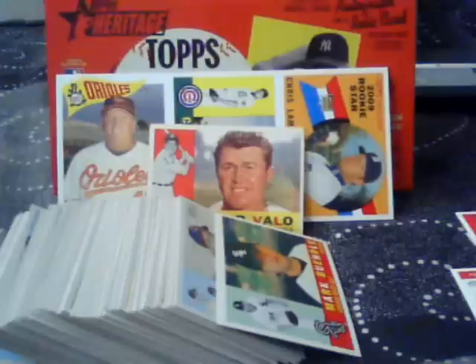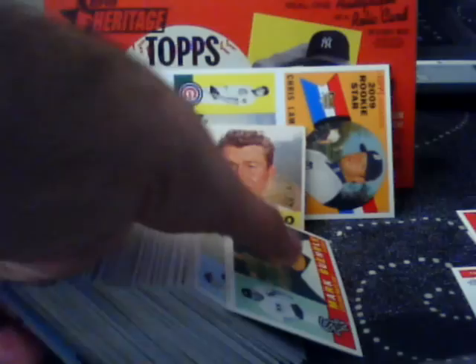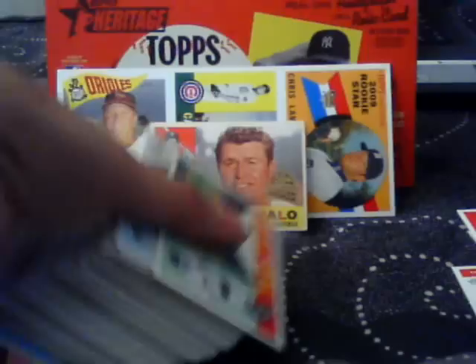Alright, welcome to part 2 of my Topps Heritage Box Break. In my excitement to bust this box, I really didn't explain what exactly is in this product. So let me take a few moments to tell you.